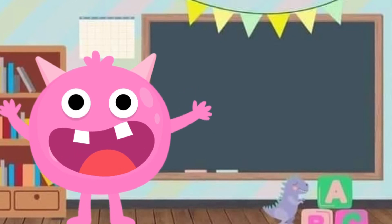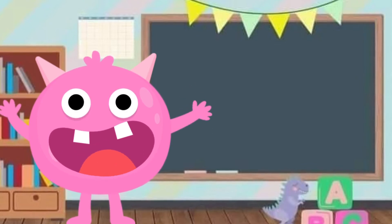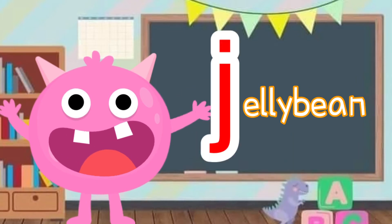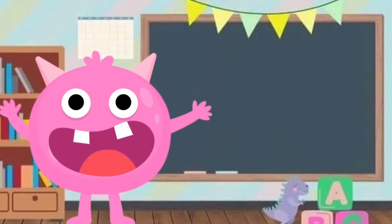Can you think of other words that start with J? I'm thinking of something sweet and chewy — jelly bean! Yes, jelly bean starts with J. J, J, jelly bean.